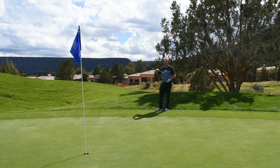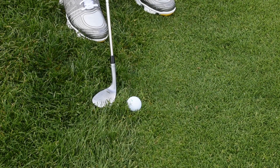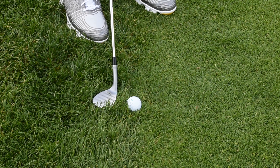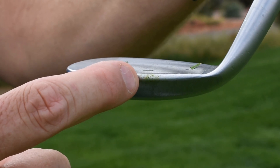Take the most lofted club you have in your bag — usually that's a 60 degree wedge or an L wedge. In my case this is a 64 Vokey wedge. Lay it wide open, kind of like you would if you're going to hit a bunker shot. And then what we're going to do is try to actually hit the ball with the leading edge.